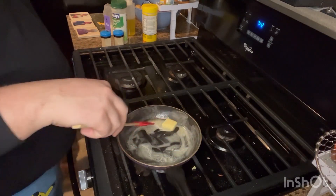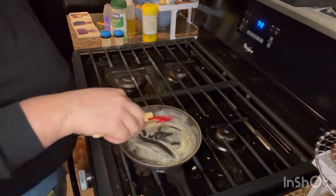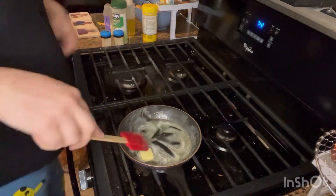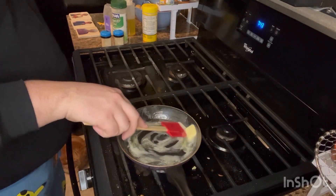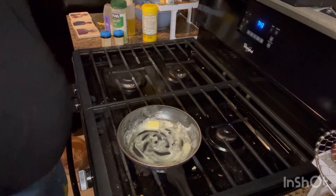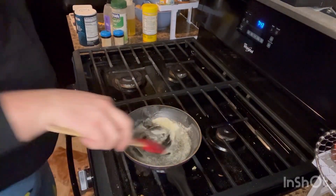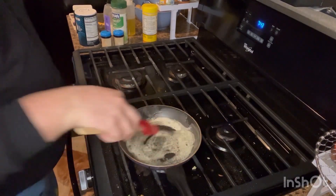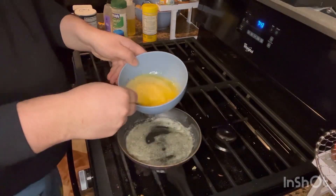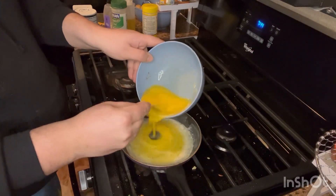Now, I know some people like their eggs with a little bit of color — that crispiness, that brownness. Go for it. Sometimes I cook my eggs like that, sometimes I don't — it all depends on what you're feeling that day. But we're just letting the butter melt a little before we get everything in the pan. Now, as you can see, the butter is melted and you can see those little bubbles too — that means it is ready to go. Simple enough, you just take your eggs and dump them in, just like that.